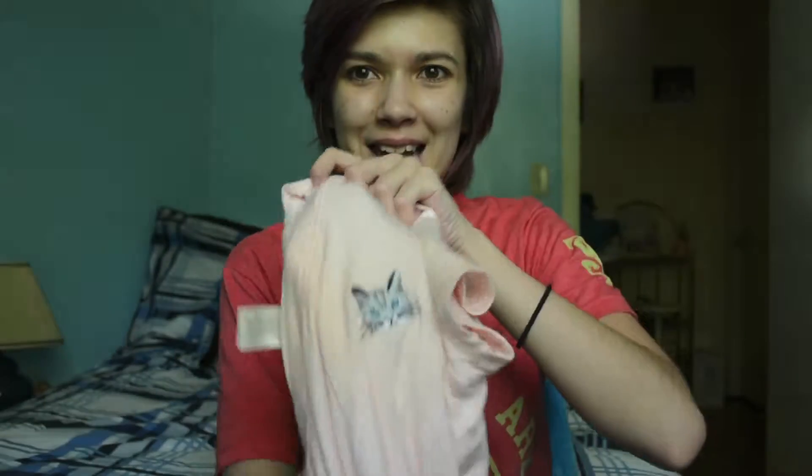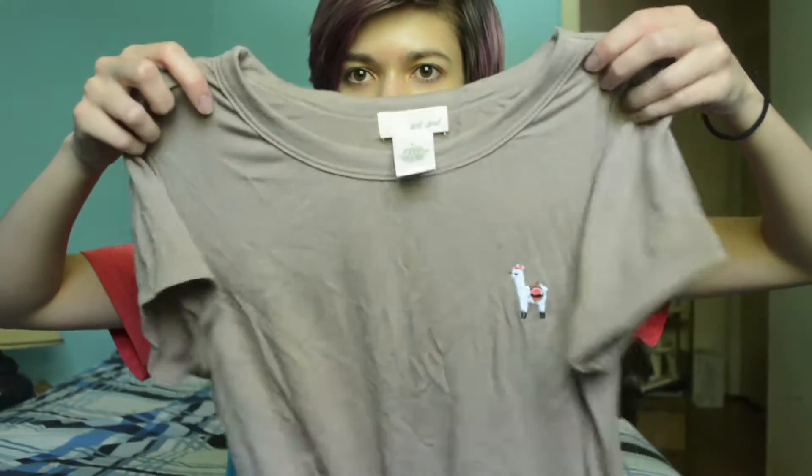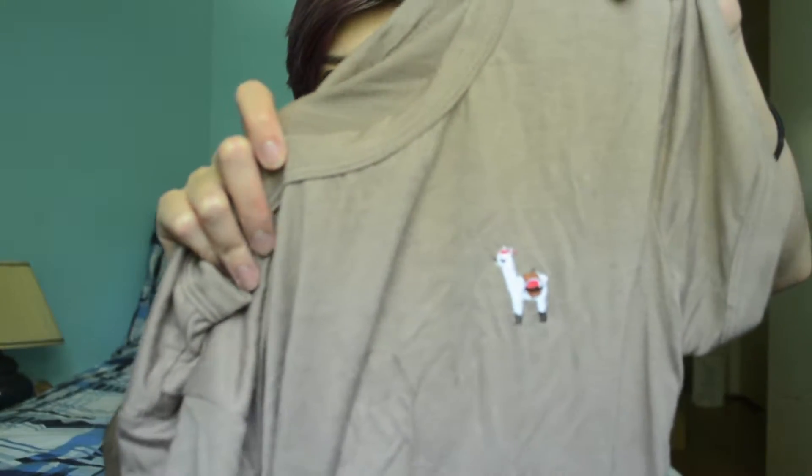Next is Wet Seal. I got two baby doll tees. The first one is pink and it's got an embroidered kitty on it — so frickin' cute. I got that one because cats. And the other one is this green khaki color with an alpaca, which I was mistakenly calling a llama when I first bought it but it's not — it's a little alpaca. I was with my friend Nikki and we were shopping and that's where I got all this stuff from.